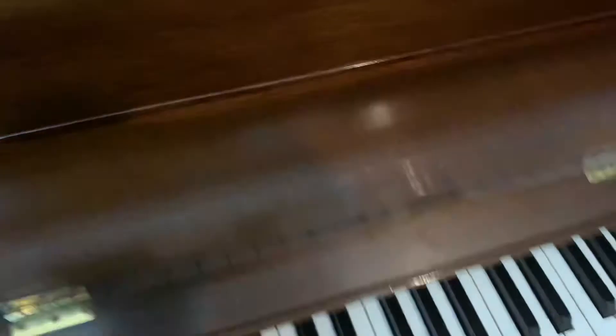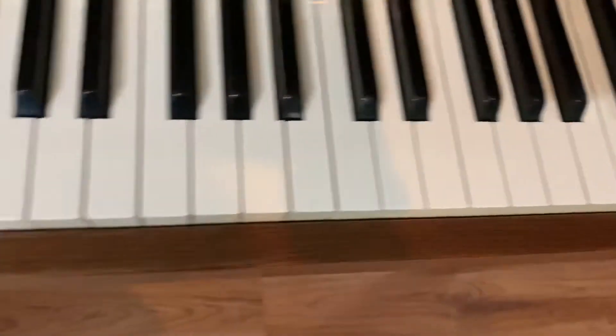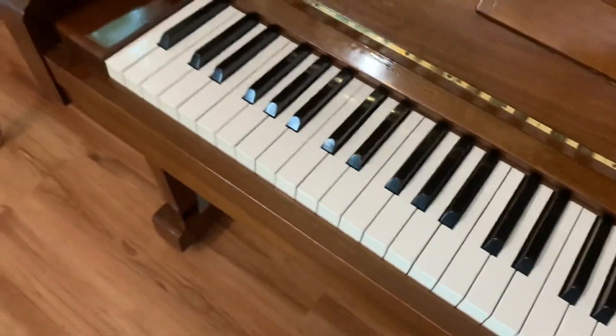Overall, really nice looking piano. All the keys are in great shape — no chips, no blemishes, all dipped and leveled correctly.